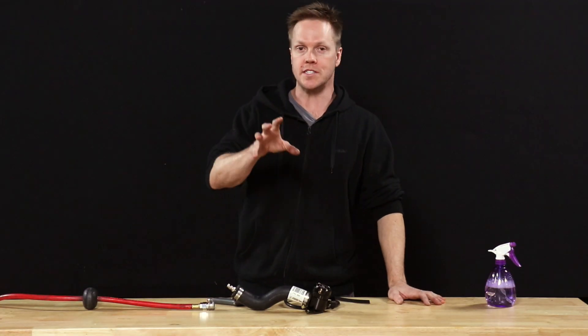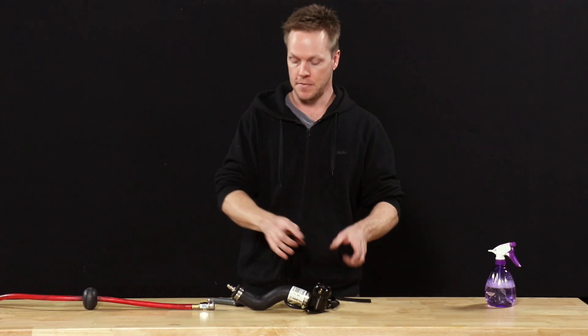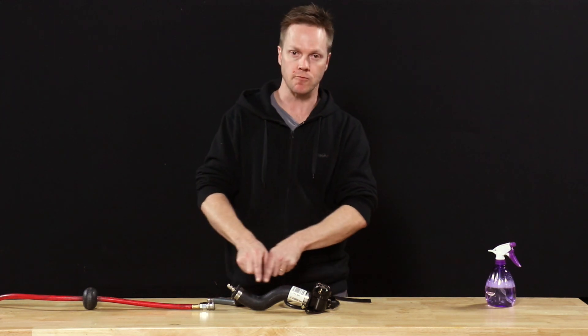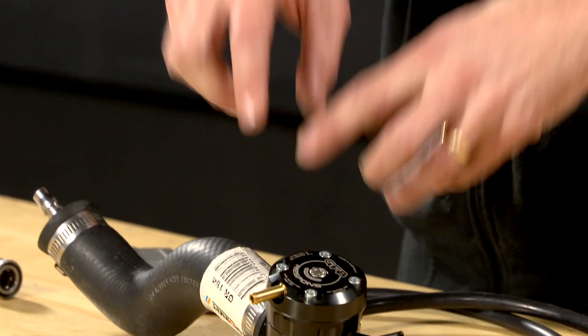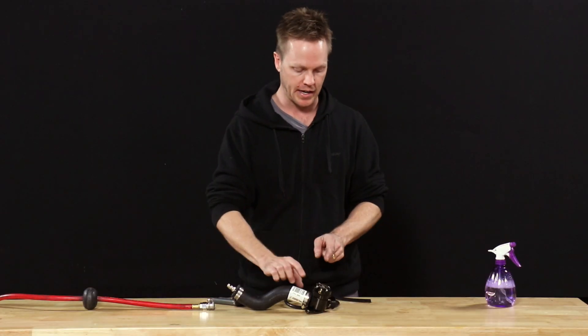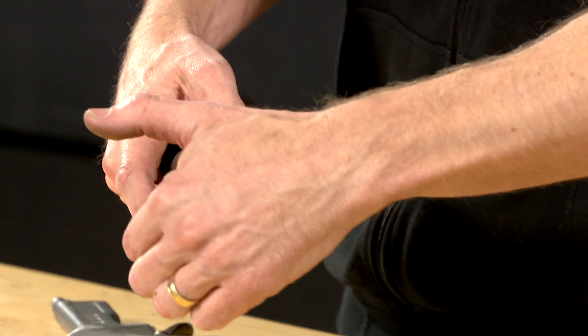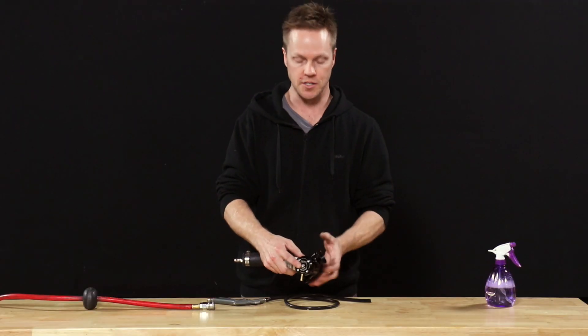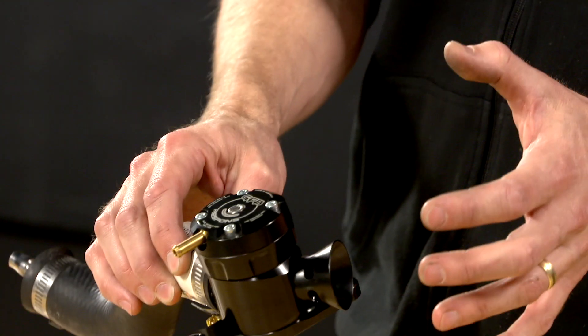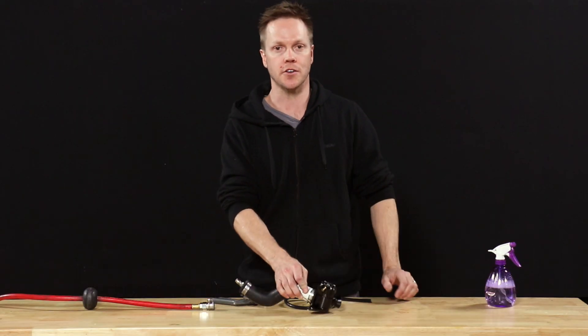The key thing to remember is there is actually a difference between a leak test and being on boost. A leak test will be pressurizing the recirc port of the blow-off valve, and that is not designed to hold pressure that way. When you're actually driving the car on boost, the only place pressure is applied is to the front and back of the piston, which is very easy to seal compared to the side. So in the real world, when you're driving the car on boost, that leak we saw with the leak test won't actually occur.